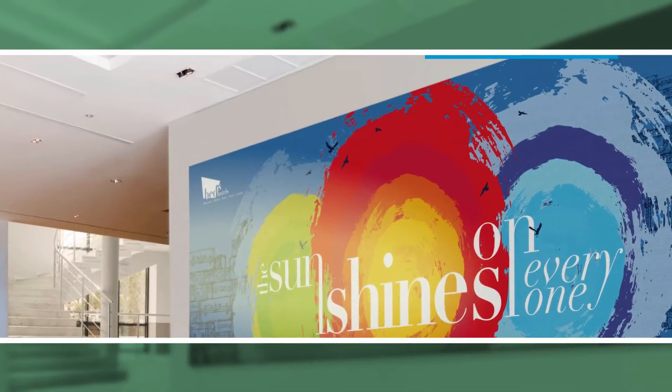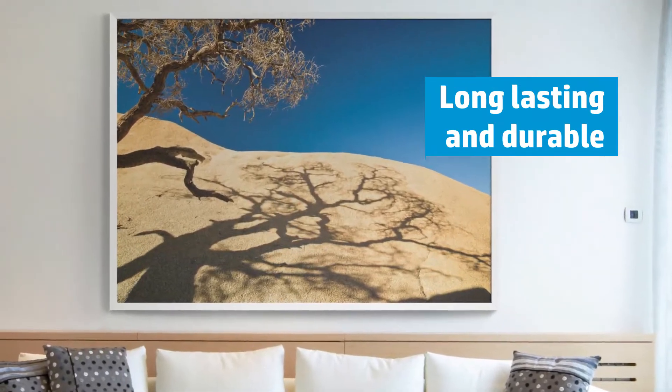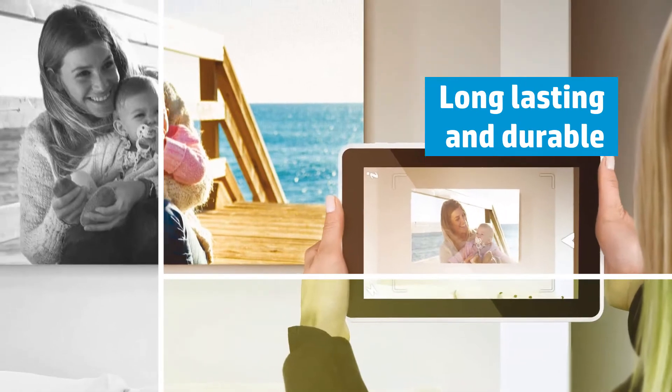Your art can stand the test of time with HP Premium and Everyday Satin Canvas by providing excellent image stability and an indoor display permanence of over 200 years away from direct sunlight.